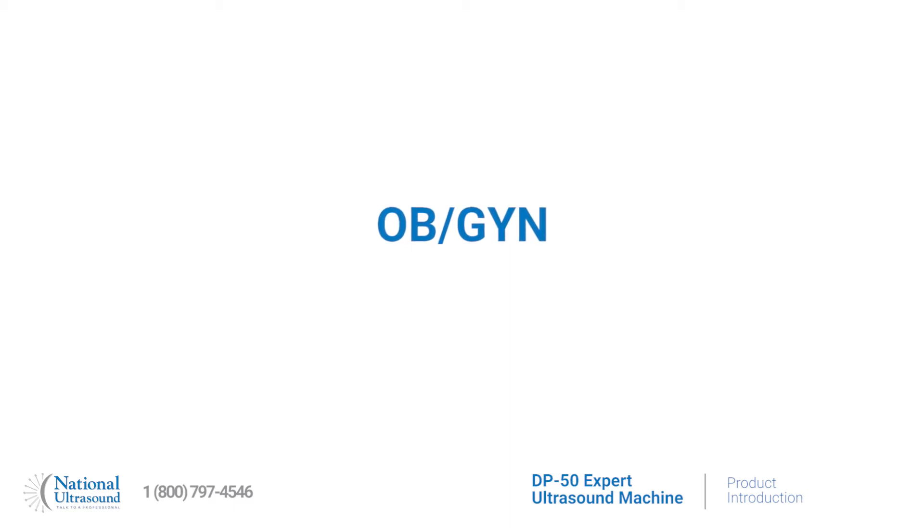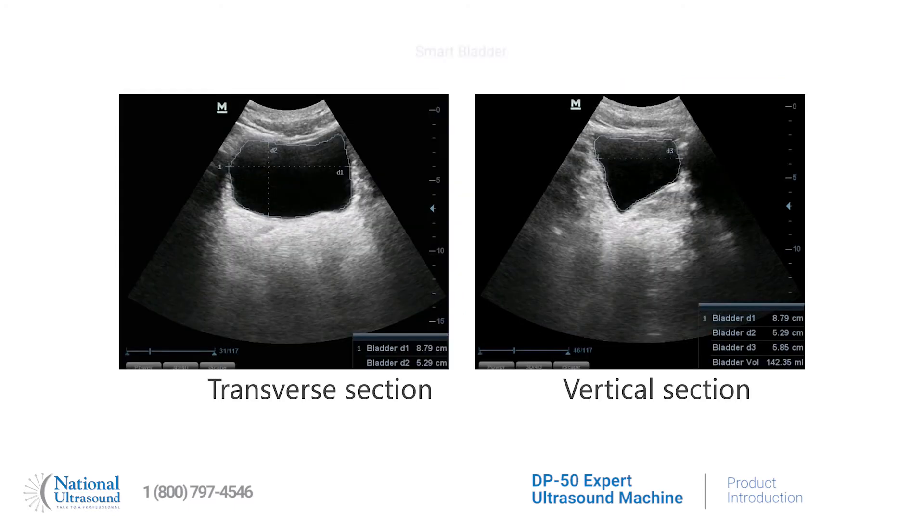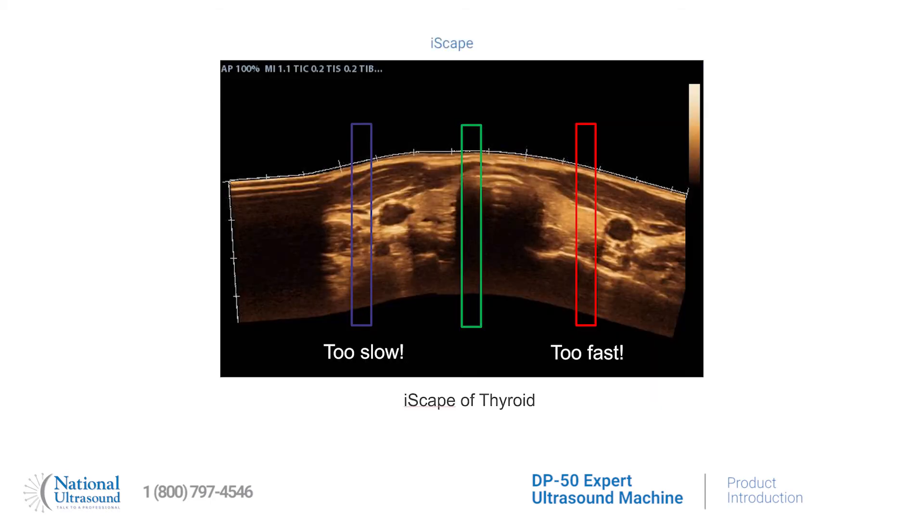The DP50 expert is an affordable solution for OBGYN and GI diagnoses with optional software features including smart OB for the auto measurement of the most frequently used OB scans, the smart bladder feature which auto traces the border, detects three diameters, and calculates the bladder volume, and the ice skate feature for real-time panoramic imaging.